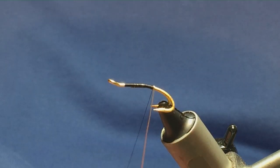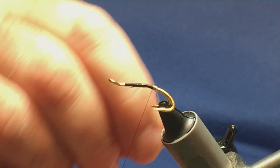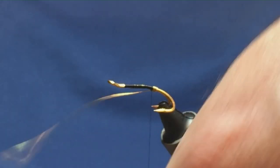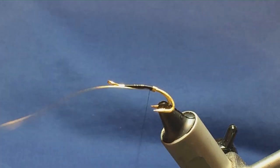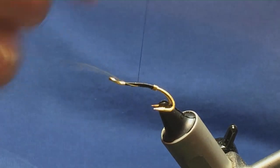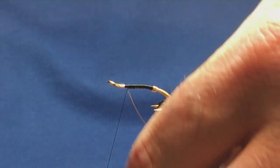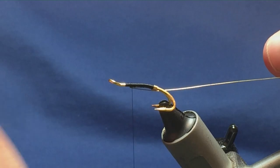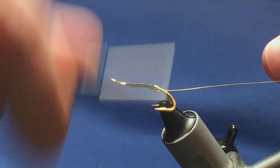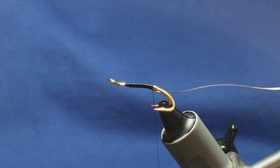I'm taking four turns of the gold wire heading down the hook, on the fifth turn bringing it up in between the two hooks. Turn the hook, catch it and hold it, keeping the wire underneath, just running the thread up and tying things in. I'm going to fold this back for the rib. It seems like a bit of a hassle, but if you get into the habit of doing this it'll make for a far stronger fly. Just fold it back and then run my thread back down to meet the tag.